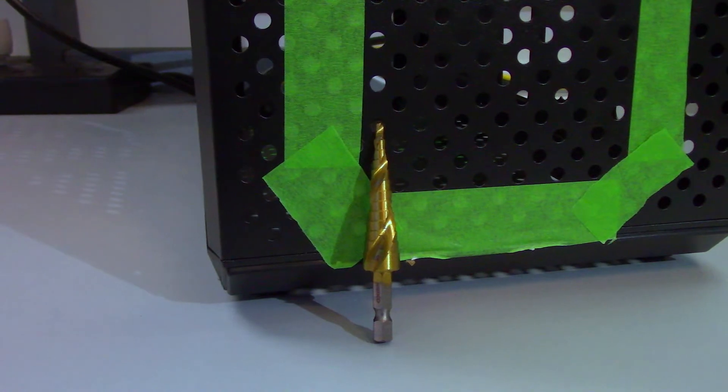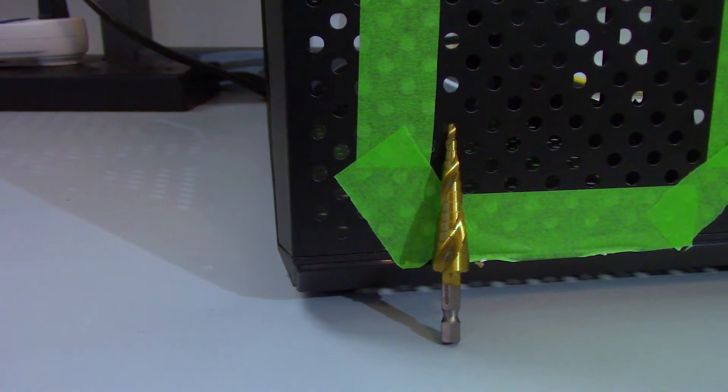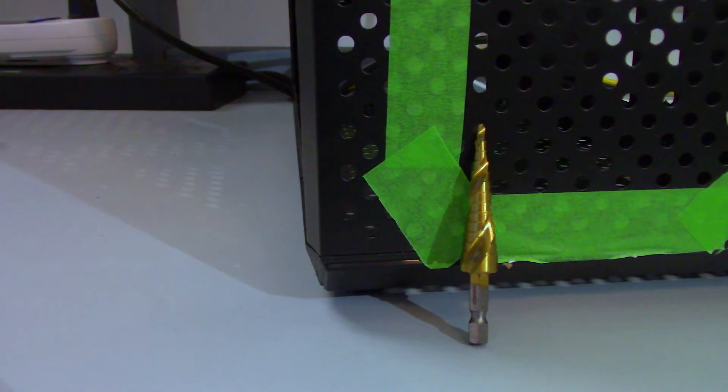Now if you have watched, or if you go back and watch my review of the Q300L, there was quite a bit that I actually liked about this case. The only real issue I had with the Q300L were the thermals. My idea is to use a stepping drill bit — pretty simple — just to make the holes that are in the case larger.